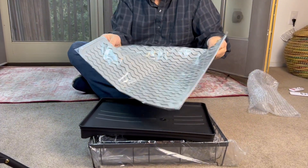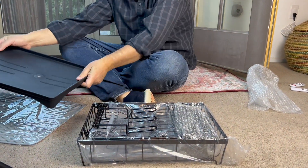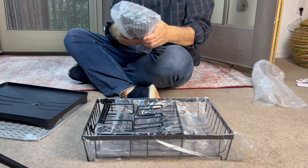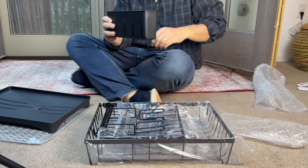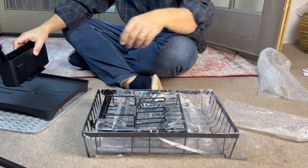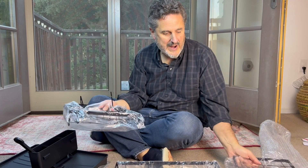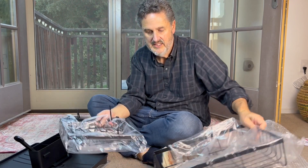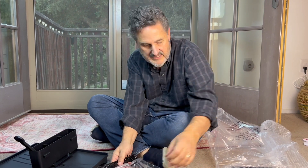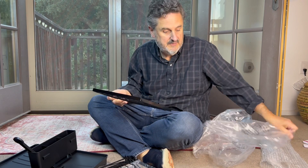Looks like we have a mat that's gonna go on the bottom, and some other sort of mat — when I put this together it'll all make more sense. Some of the things you expect with a dish rack, such as a silverware and knife container. The point I'm trying to get across is how heavy-duty is it? It is heavy-duty. This is metal, and it seems to be pretty darn solid as I take these pieces out of the rack.